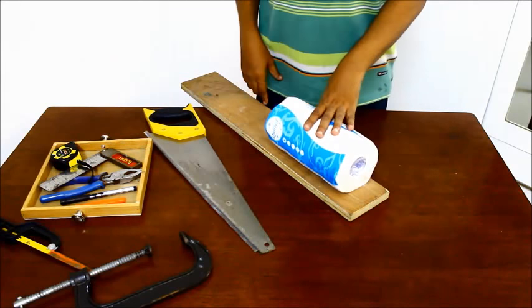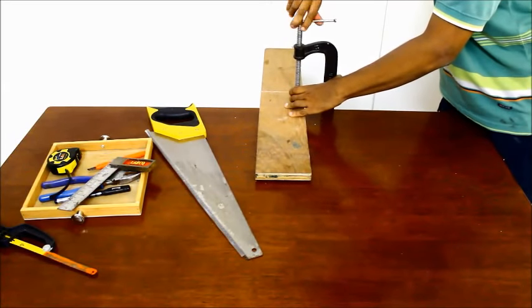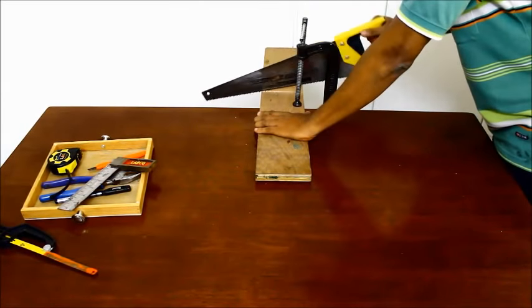Take the 19mm strip of wood for the base and mark the points where it needs to be cut or sawed. Use a hand saw to make the cut. You could use power tools, but given that it is a small strip, a hand saw would do the job.